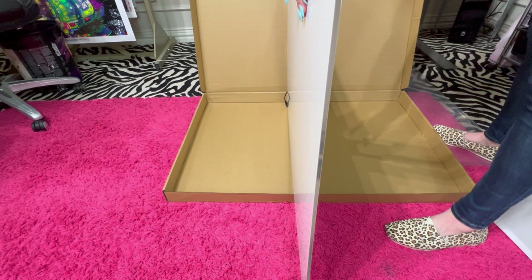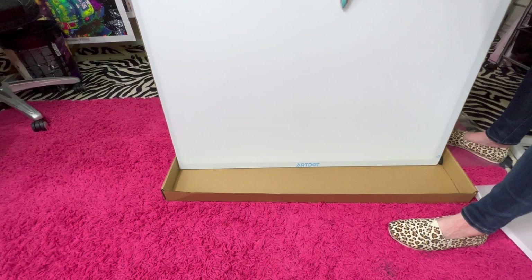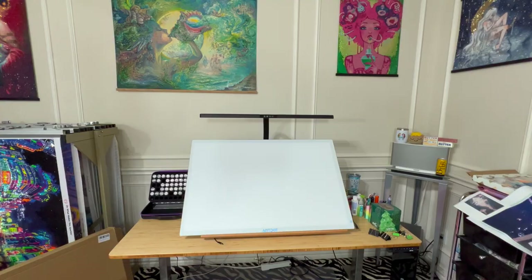Let me turn this sideways so you can see — it's not very thick, which is kind of cool. It definitely has some heft to it; you know it's not going to bend or fall over or anything like that. That looks good — let me put it up on the easel and I'll be right back.